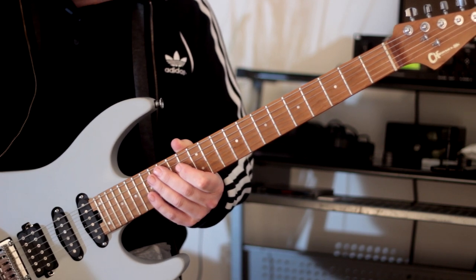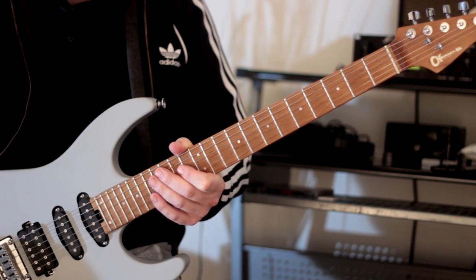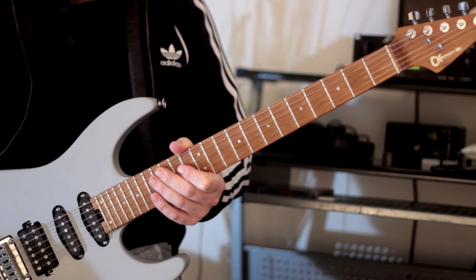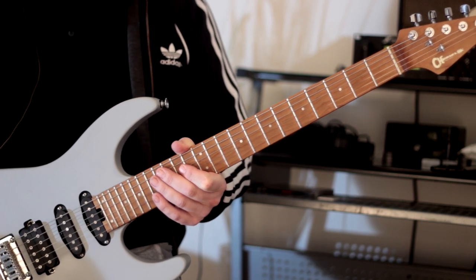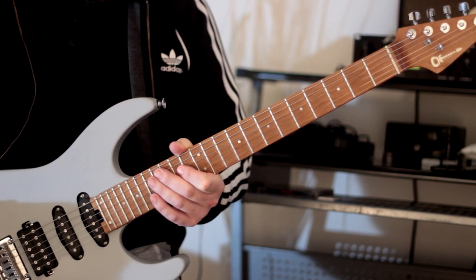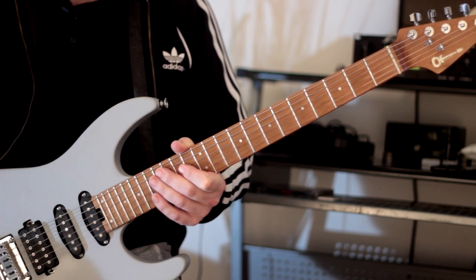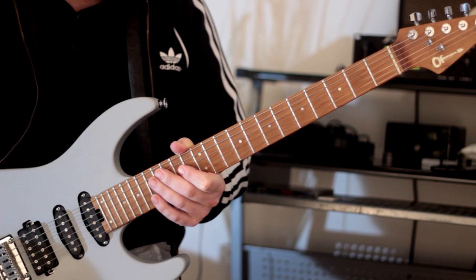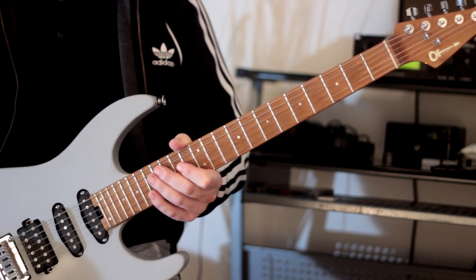With this sequence, it's nothing too outlandish. Basically we've just got an A minor pentatonic sequence with a mixture of one, two, and three notes per string. With this particular sequence, it goes in this order starting on the D string: two, three, one, three — and that stays consistent as we move through each position.